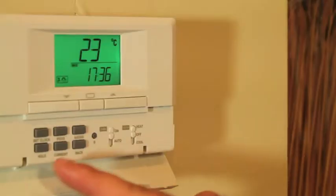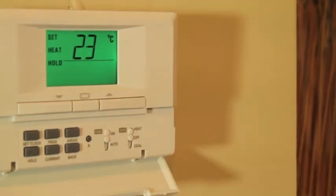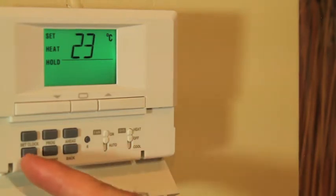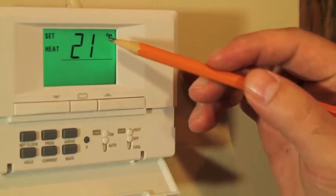If you don't want the thermostat to change the temperature automatically, you can push the hold button to put the thermostat into manual mode. The word hold will appear on screen, and whatever temperature you set using the up or down arrows will stay until you change it or the hold button is pressed again. When you press the hold button a second time, the word hold disappears from the screen and the thermostat returns to the program temperature.